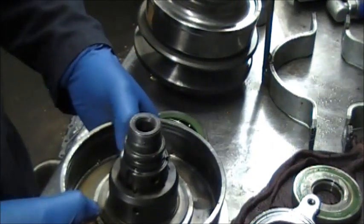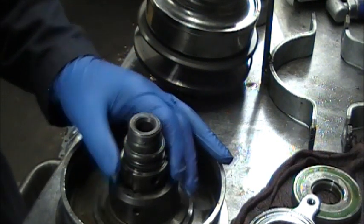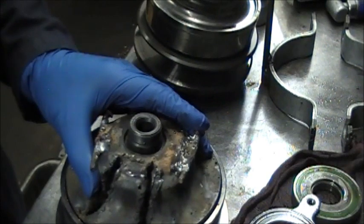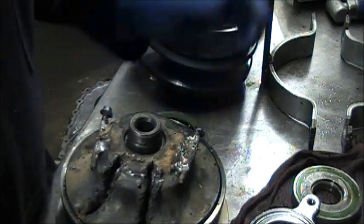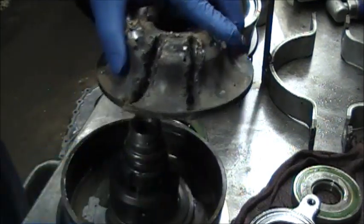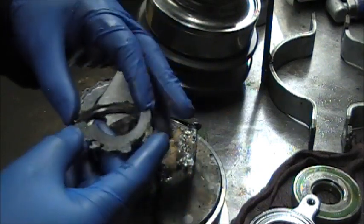I finally got this drum apart — it just does not come apart the way it's supposed to. On this side, the piston goes in like this. It has keyways that go into slots here to keep this piston down. You cannot get that piston out unless you first take these keyways out of the way — they go into the slots and come out.